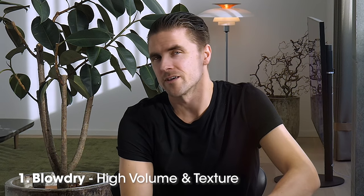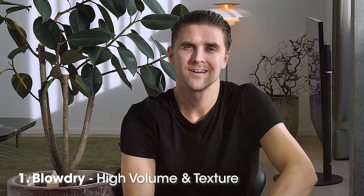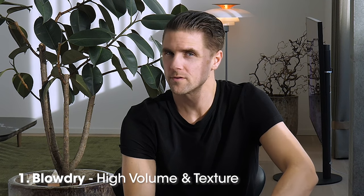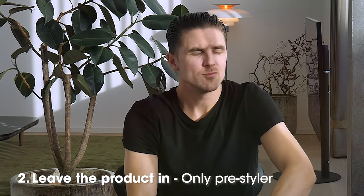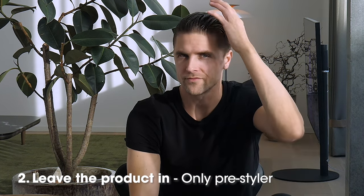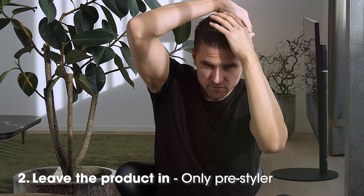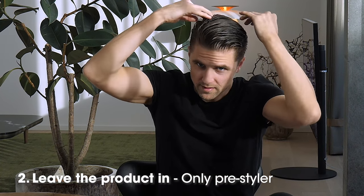So now we have a few options. I like to blow dry my hair so I have high volume, a lot of control, and I can actually form the hairstyle I want. The second option is that you leave it in. So when your hair dries naturally, you will feel the hold and also see that your hair will stay in the shape you form it — like this.